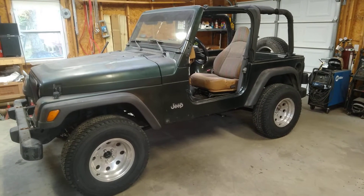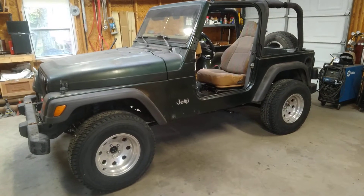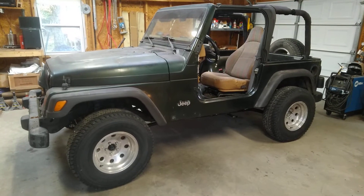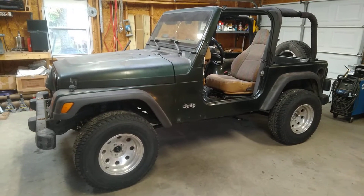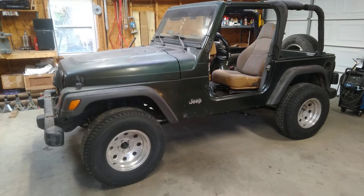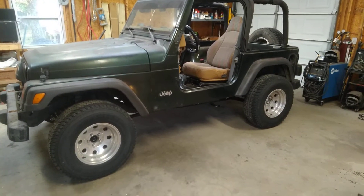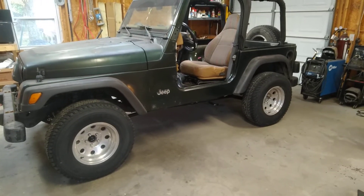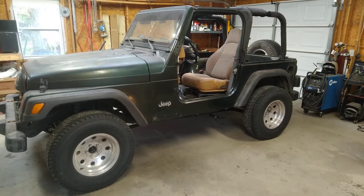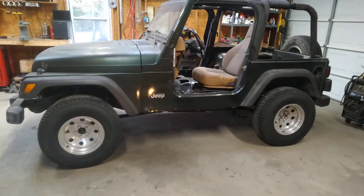I bought this back in July, and this is November. Since then I've installed a long-arm suspension kit — Iron Rock suspension. Anyway, a long-arm suspension kit. At the moment it's sitting on the factory springs. Once it's finished it'll be lifted a couple inches. Not too much. These are just 31-inch tires and I plan on keeping them 31s.